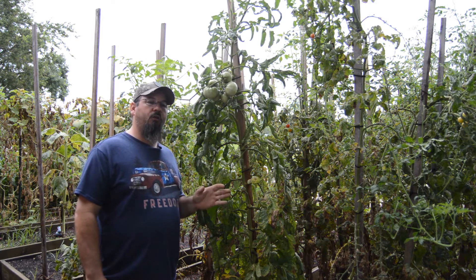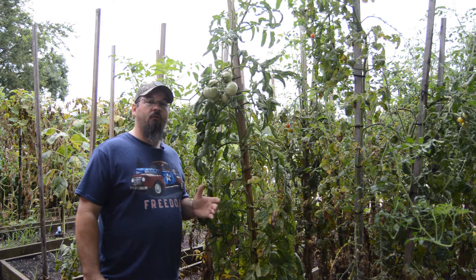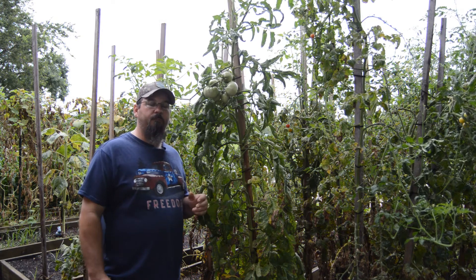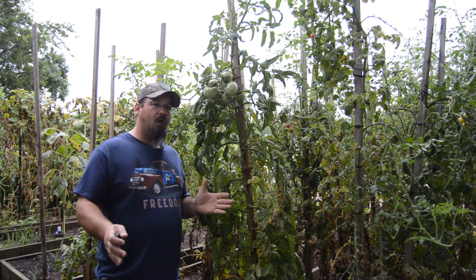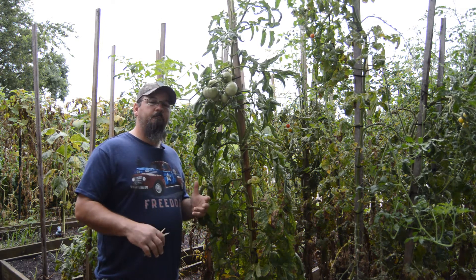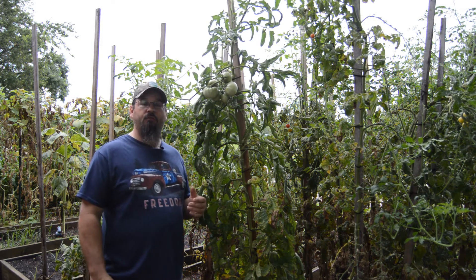Here in Zone 9A, I'll have tomatoes into November depending on the weather, sometimes into December if we don't get a bad cold spell. With it only being July, I've still got plenty of time to get plants in the ground and have a good harvest before the cold comes in and kills them off.